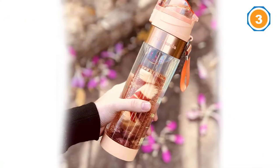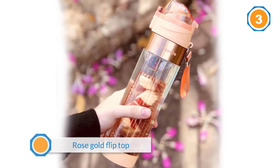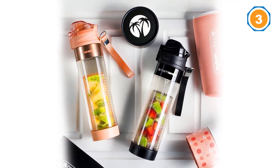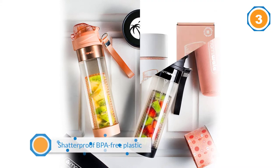The body of the bottle is made from shatterproof BPA-free plastic and comes with a neoprene sleeve to keep it from sweating and building too much condensation during hot workouts. This bottle also comes with an e-book for recipes.